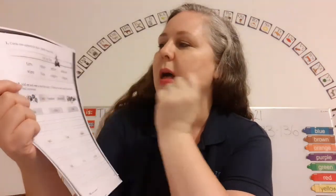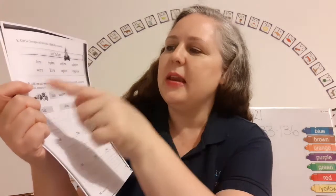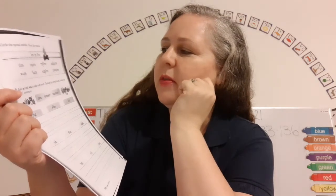Circle the special sounds. Mark the vowels. Iron and fire. Number two says add -er and -s to each root word to keep the vowel short.